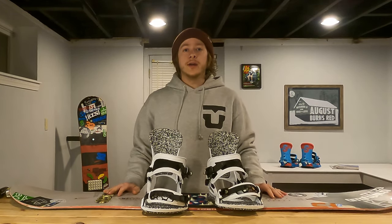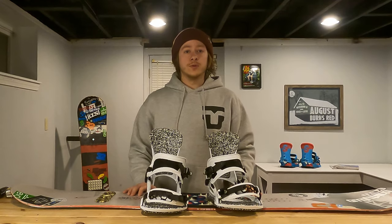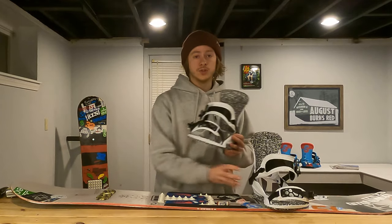you want to figure out, do you ride regular or goofy? Regular is riding with your left foot towards the nose of the board, and goofy is riding with your right foot towards the nose of the board. In this case, I ride regular, so I'm going to mount my bindings just like this.